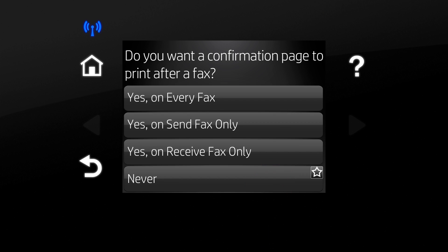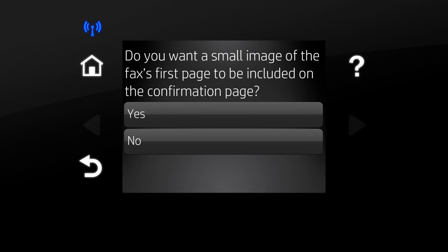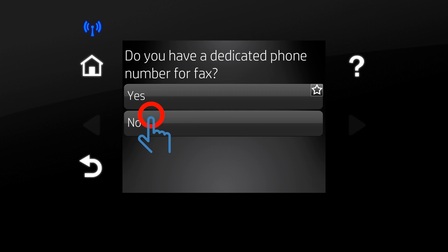Touch an option to select when confirmation pages print. Select an option for an image of the fax to appear on the confirmation page. Select if the fax has a dedicated phone number.